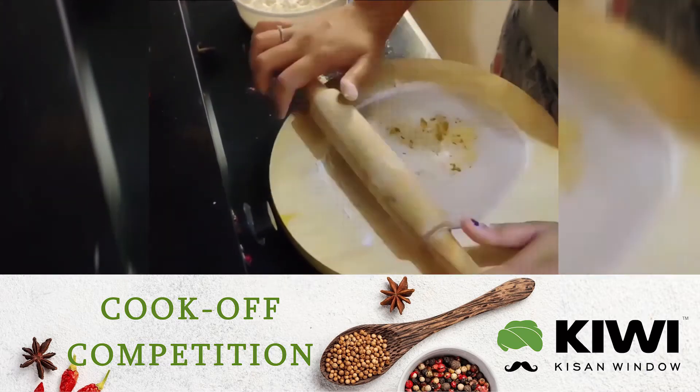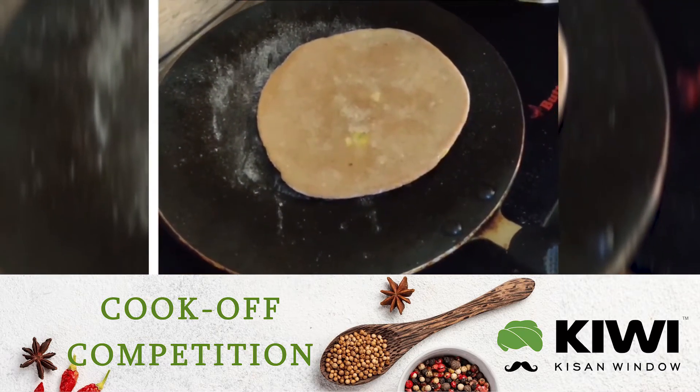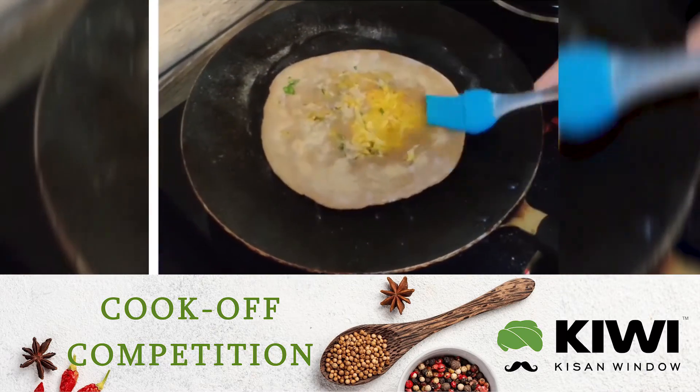Place the paratha on a preheated pan and flip it once and apply ghee. Flip it again and apply ghee on the other side.